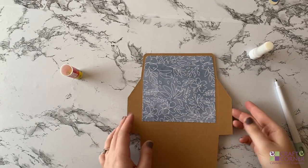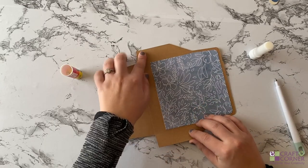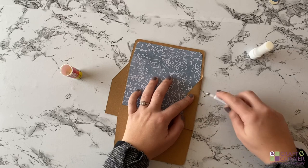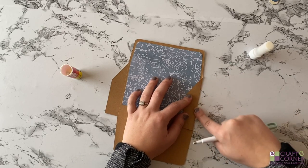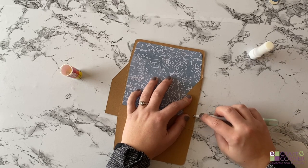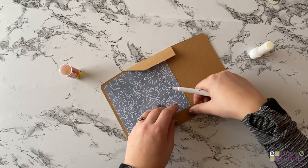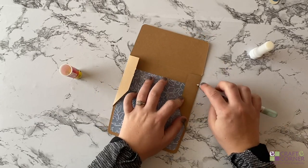Now we're going to fold in the sides to make the envelope. I'm going to start on the sides — fold them in and then fold the bottom piece up. I'm folding along the crease line. I'm actually going to grab my scoring stylus; you can just use your finger if you want, but this really helps push it down. You can also use your scraper tool to really help make the crease. Then we'll do the other side.